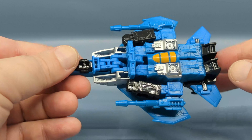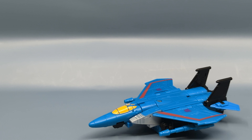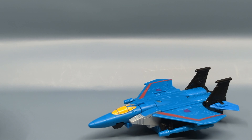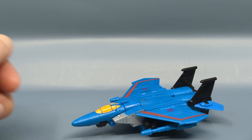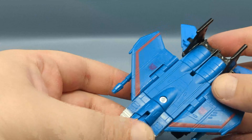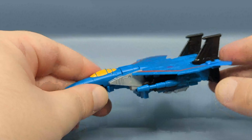I want to point out that Thundercracker has the null rays, which means Skywarp is the outlier and does not come with the null rays. I had mentioned in my review of the Optimus Prime and Bumblebee set what they could do for the Decepticons — why not do a Megatron, Starscream, Thundercracker, and Skywarp G1 colors set where all three seekers have null rays? The blue they're using here has a little more of a sea foam to it; in person it's coming off a little more greenish-blue, which just doesn't work for me. I wouldn't mind seeing this done in the G1 colors.